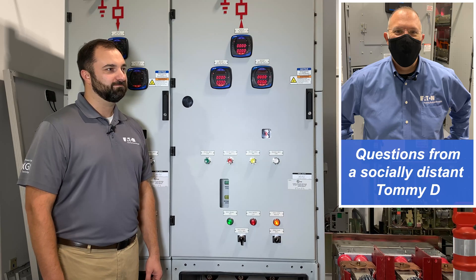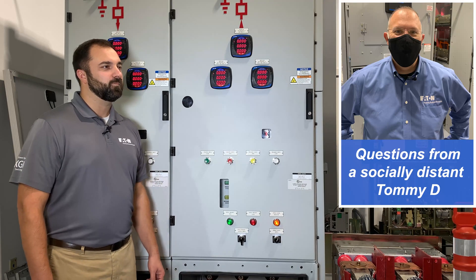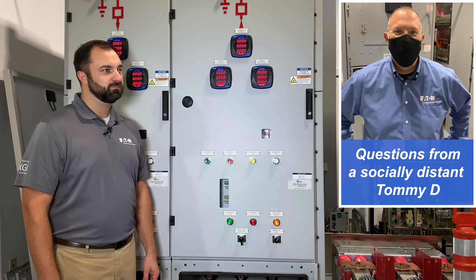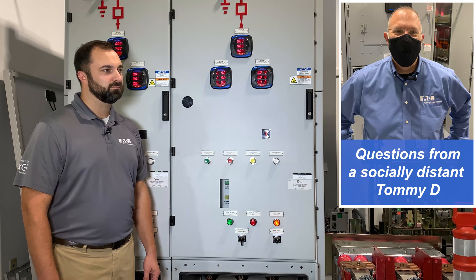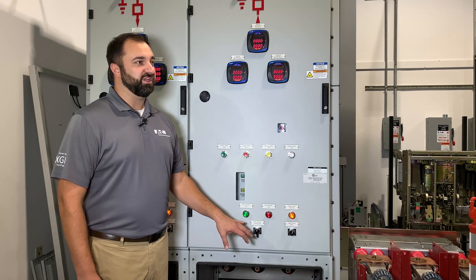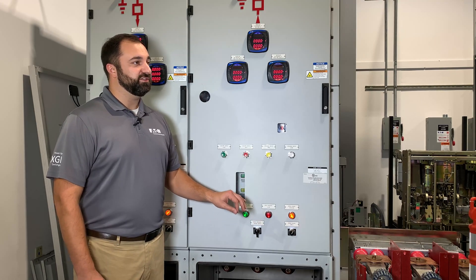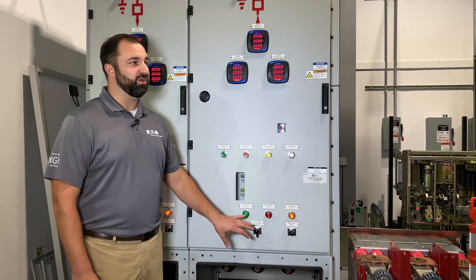I can't go anywhere without talking about the arc reduction maintenance switch — I love that product and I've helped people use it with regard to low voltage equipment. Is there an arc flash hazard at medium voltage? And can we employ technologies like the arc reduction maintenance switch on this type of equipment? Great question about arc flash safety and arc safe conditions in the gear. First and foremost, with the cable connections and the bus bar here in the gear, it is touch-safe — they are shielded and grounded components on both the bus bar and on the cable connections.